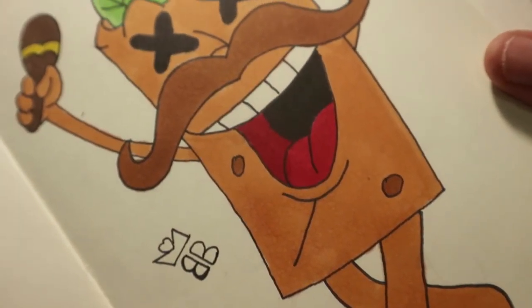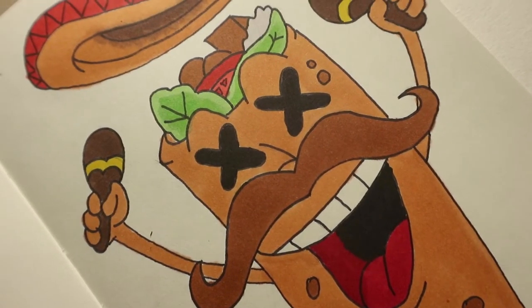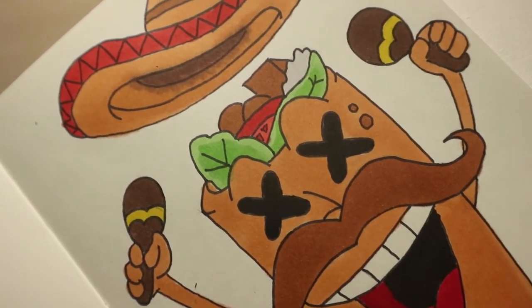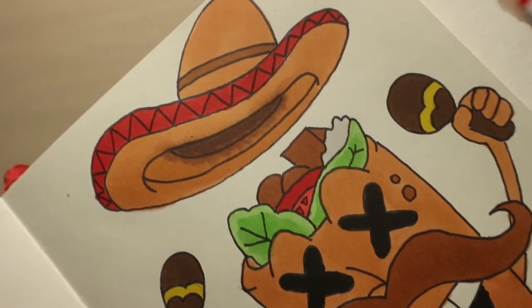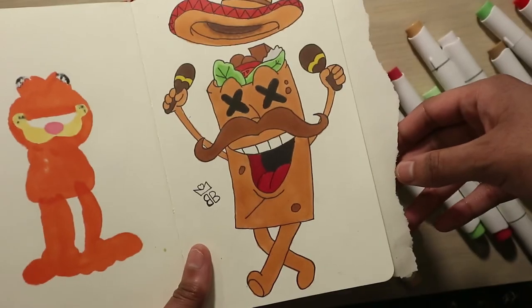This right here is the finished burrito cartoon character design. I'm not sure if I love it one hundred percent, but I was happy enough to try some new colors and make something for Cinco de Mayo and Taco Tuesday.